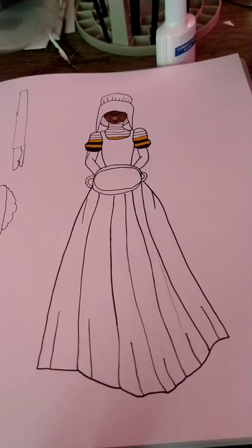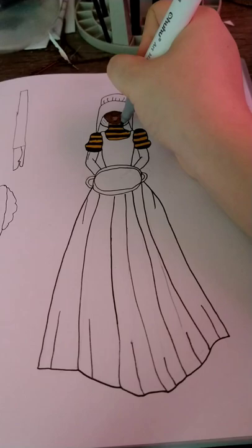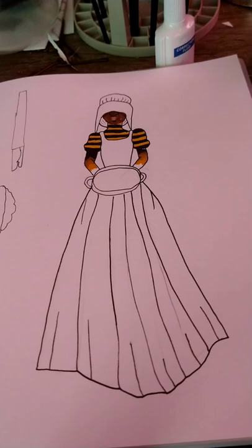Hello guys, welcome back to another video. This is a handmaiden moth, so I thought what a better way to do it than make it a literal handmaiden, which was like a female servant.